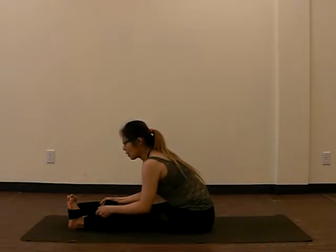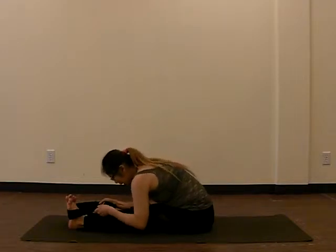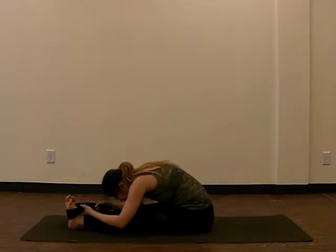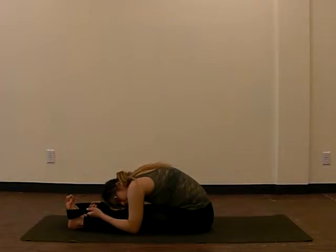Inhale and exhale. One more breath, inhale and exhale. Next we're going to curl and exhale, bring the body closer to your legs, bring the head down. You can always adjust your grip, come back farther, and pull more on your shirt or towel. Breathe in, and do tuck in your abs — see if you can suck it in and get lower onto your leg.